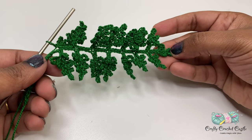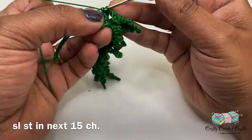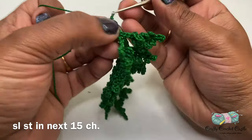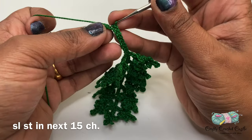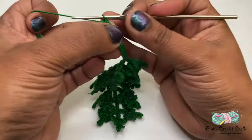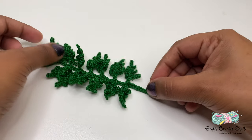This is how the fern looks after completing all 15 branches. The next step is to do a slip stitch on the remaining chain 15 on the stem. Once you've completed the slip stitch you can finish off and weave the tail in. This is how the fern looks after weaving in the ends.